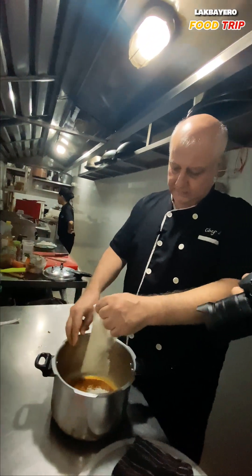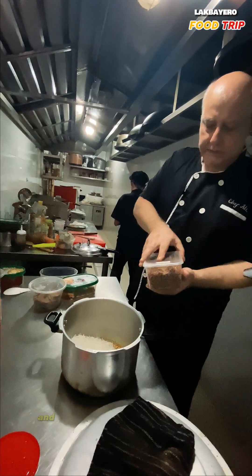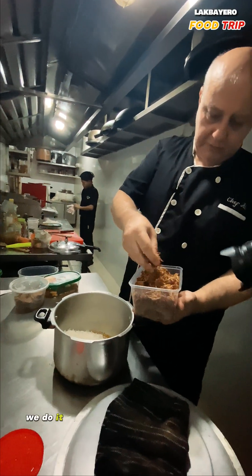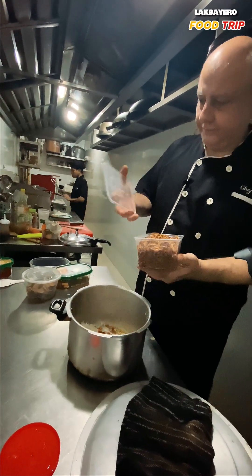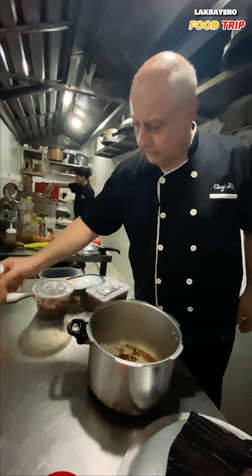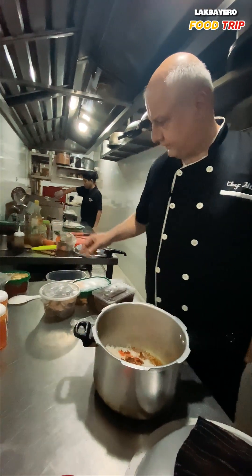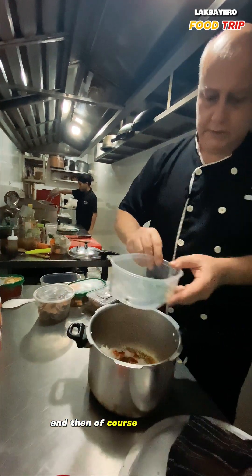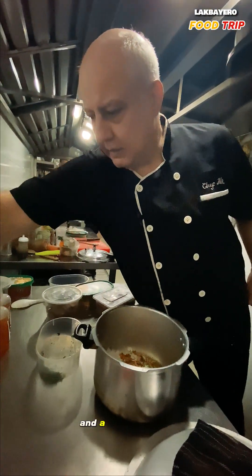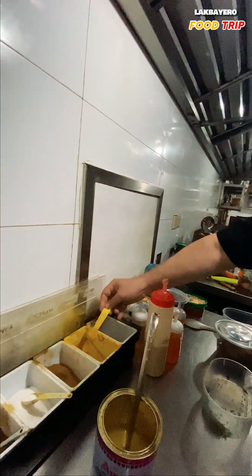I put it on top of the sauce, and this important part is the fried onions — we make them ourselves here. You put those on top. I already have melted saffron here, and I put a little on top. And then, of course, some parsley, and a little pinch of turmeric powder.